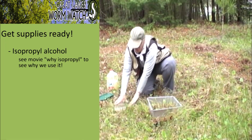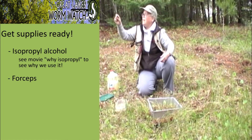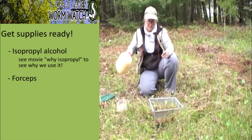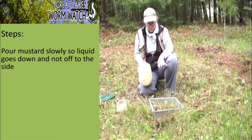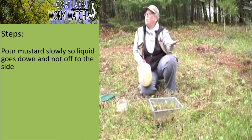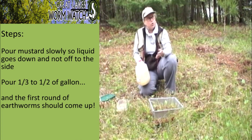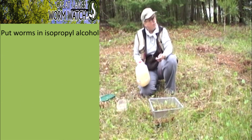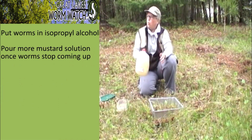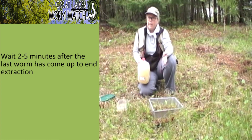I have isopropyl alcohol here and my forceps tied to me so I can't lose them. I do one last shake of my mustard solution. The way this is going to work: I'm going to pour it slowly so it percolates down rather than runs off. I'll pour maybe a third to a half of the gallon. By then, earthworms should be coming up if they're present, and I'll pick them and put them in the alcohol until they stop coming up. Then I'll do another pour, two or three pours, until the whole gallon is gone.